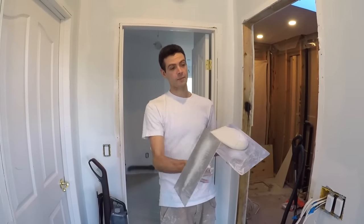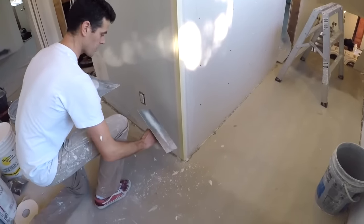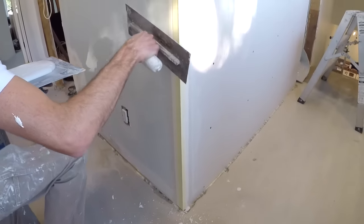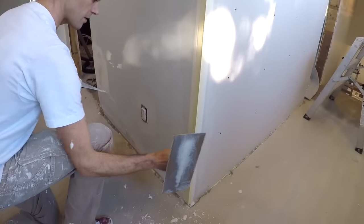Let's go over the basic passes that we're going to do on the corner bead. When you're coating your corner bead with a trowel, what I'm usually doing is when I load, I arc off the bead like this. I do that to keep the nose of the bead full.